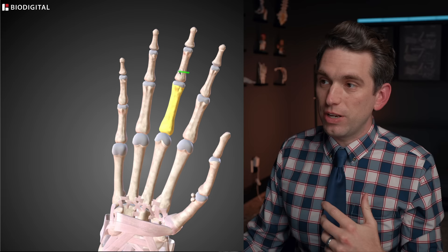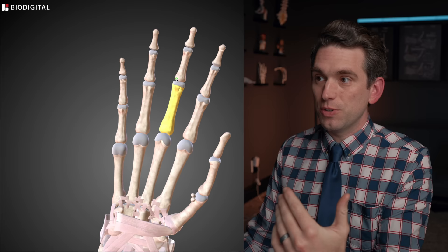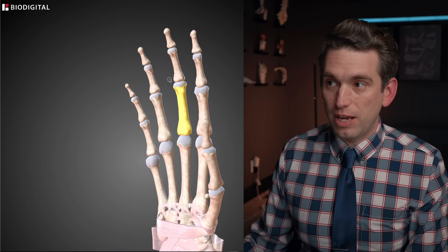This joint right here is the proximal interphalangeal joint — meaning it's closer to the rest of the body — the proximal joint between the two phalanges. And then this is the distal interphalangeal joint. So proximal and distal, and it looks like it was likely this proximal joint that dislocated for Edwards.